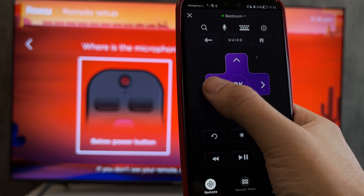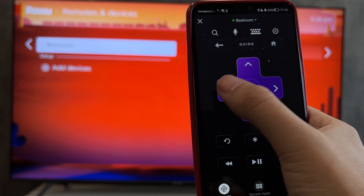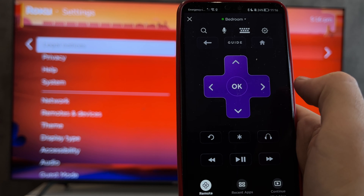That's it — now we know how to fix Roku remote control. Thanks for watching, please like and subscribe to the channel. Good luck and see you soon.